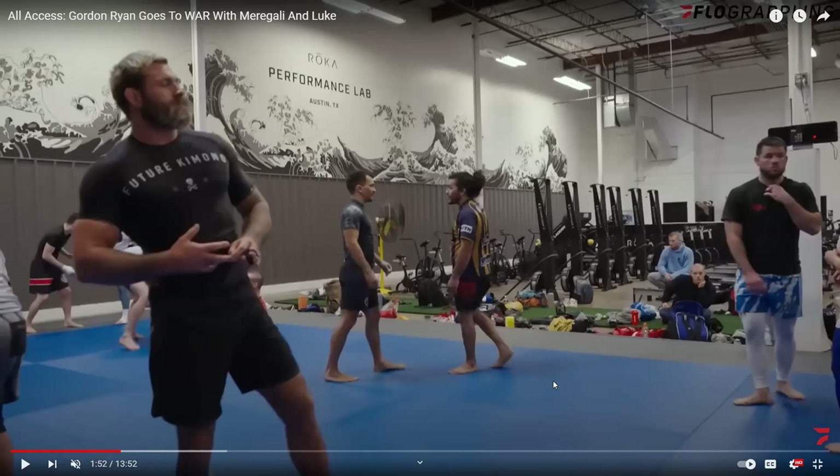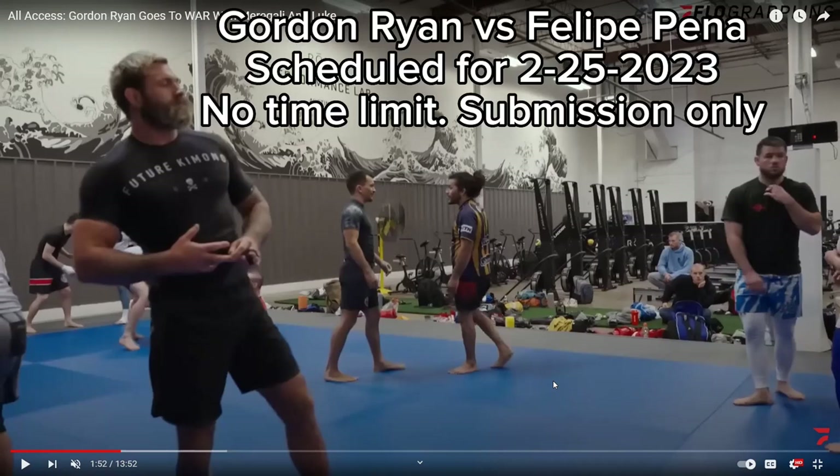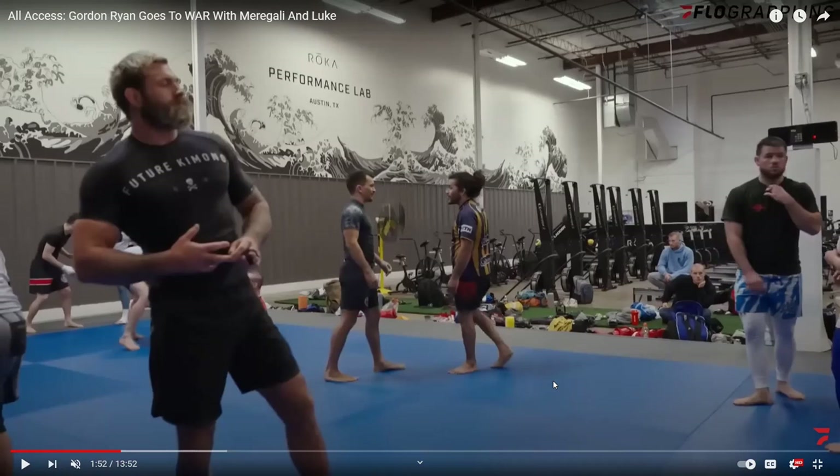This was a request from a subscriber who asked me to review Gordon Ryan's wrestling against Nicholas Marigali and Luke — these are all big guys. This was in preparation for his match against Felipe Pena, which didn't happen because Gordon came down with something. He's been fighting stomach ailments for a long time and it just put him over the edge. And let me tell you, this guy was very prepared.